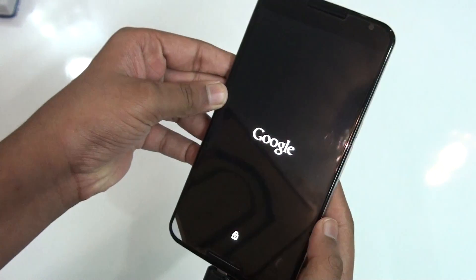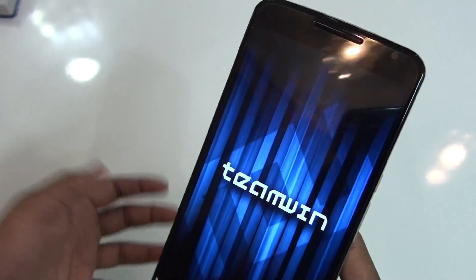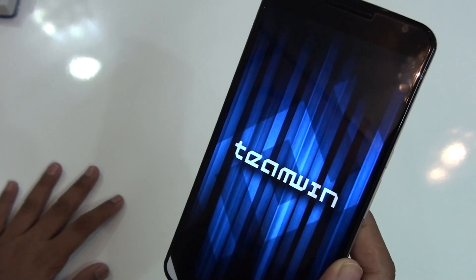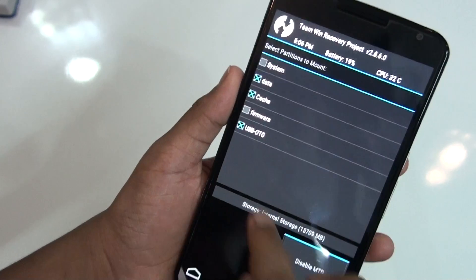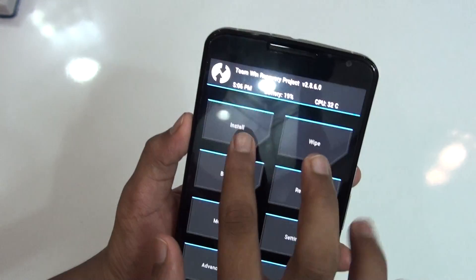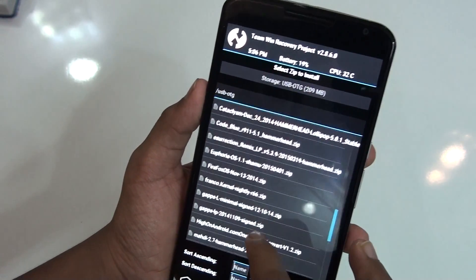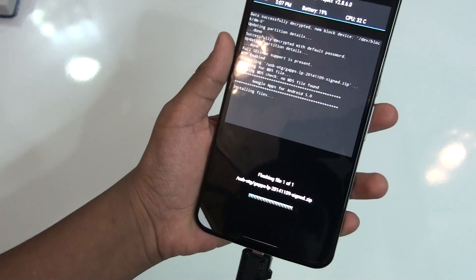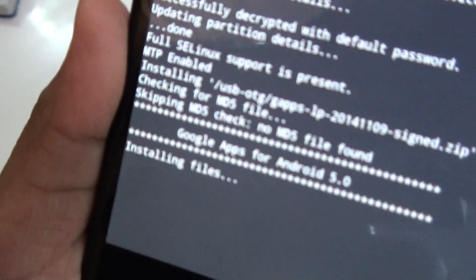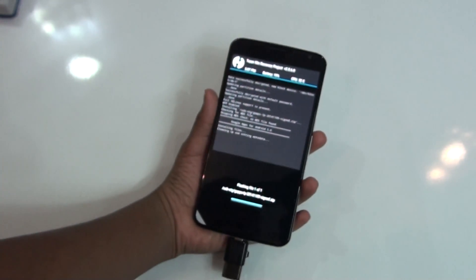If it doesn't mount your USB OTG, just reboot your phone into recovery once again. Once it reboots into TWRP recovery, go to Mount and mount the USB OTG. As you can see it's mounted — just go to Install, select your GApps file, and swipe to flash. As you can see, these are GApps for Android 5.0 Lollipop.